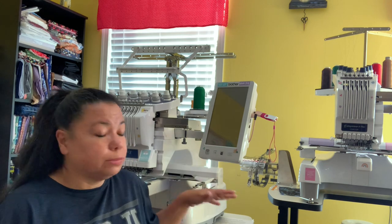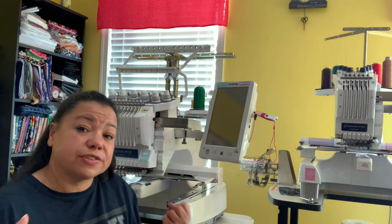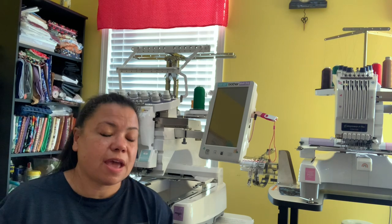Multi-needle machines also have different types of hoops and frames you can purchase to make embroidering certain items much easier — like laptop cases, bags, duffel bags, shirts, and more. If you have a business selling flat items like kitchen towels or dinner napkins, a flatbed machine would work just as well. But speed can be an issue — multi-needle machines are faster, sometimes going up to 1,000 and even 1,500 stitches per minute, with some commercial models going even faster.